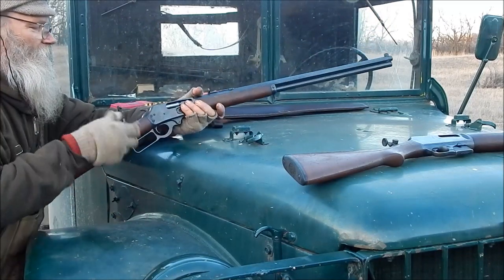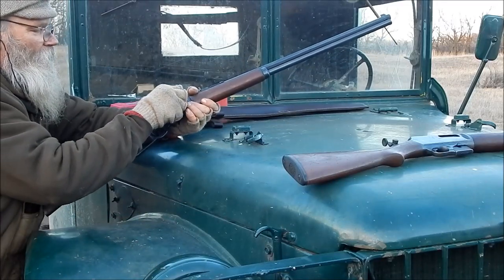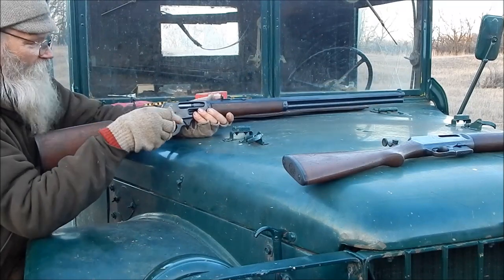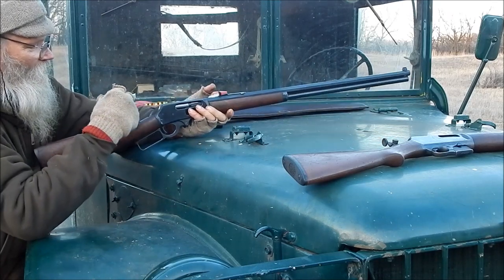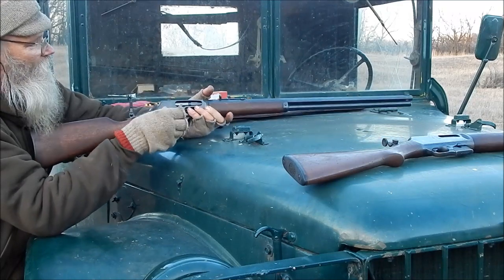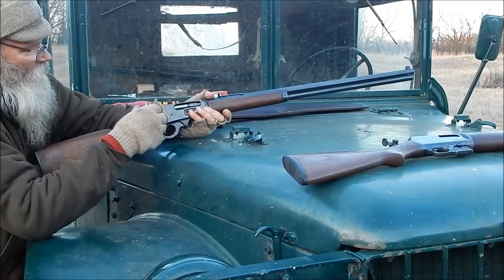They didn't put them on the tag on these. So I've got this one lined up perfectly. Right now, when I look through it, I can see my diamond on my buckhorn sight is lined up right with the bead. It's just ideal, and that's a very low setting.